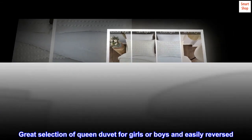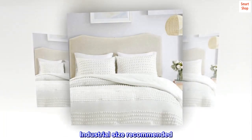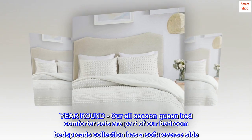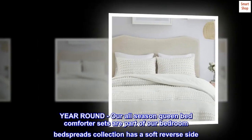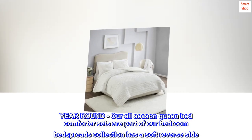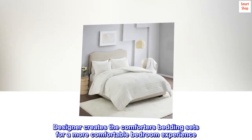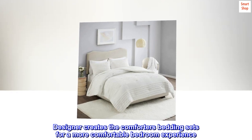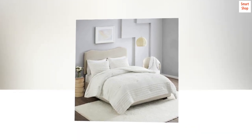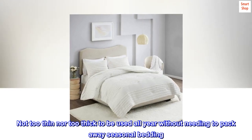Great selection of queen duvet for girls or boys — easily reversed. Industrial size recommended. Our all-season queen bed comforter sets are part of our bedroom bedspreads collection and feature a soft reverse side. Designer creates the bedding sets for a more comfortable bedroom experience — not too thin nor too thick to be used all year without needing to pack away seasonal bedding.